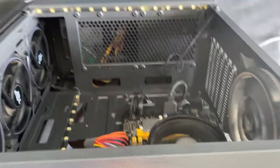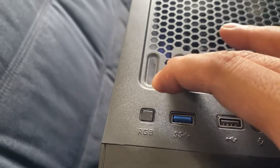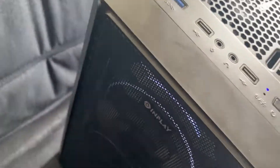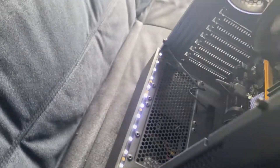A long press will turn off or on the RGB lights. This solution will only work if your RGB lights have a similar controller block. If your computer case doesn't have a dedicated RGB button switch, you can always sacrifice your actual front panel reset button for this purpose.